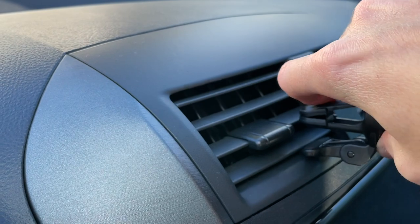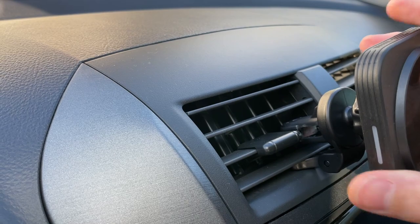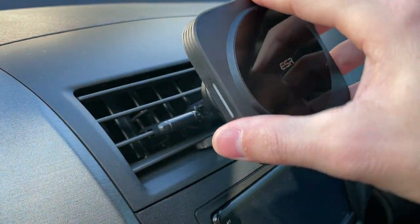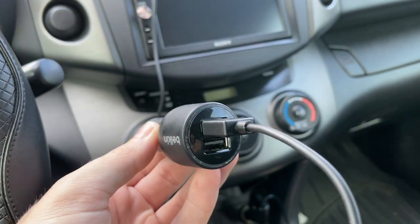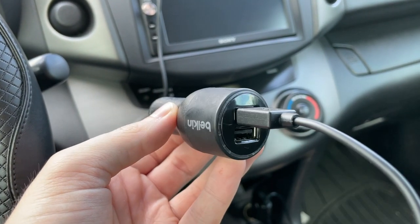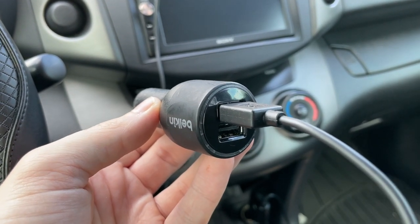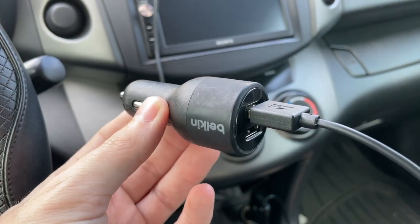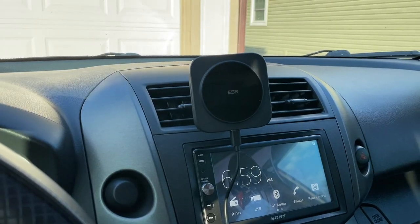I'm placing it on one part of the vent here so it seats in and doesn't droop, and then you can move it any direction. To get charging, you need a car charger or USB port. To get the full 7.5 or 10 watts, you need a Quick Charge adapter — Quick Charge 2.0 or 3.0 — similar to the Belkin dual USB-A charger I have here.